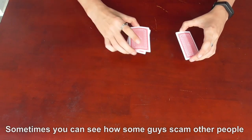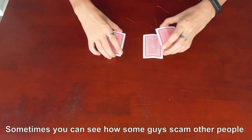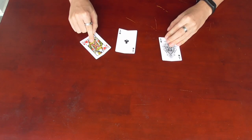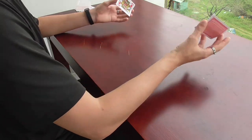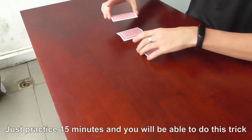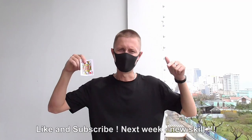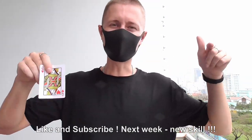Sometimes you can see how some guys scam other people for money using this trick. Just practice 15 minutes and you will be able to do this trick. Like and subscribe — next week, new skills!